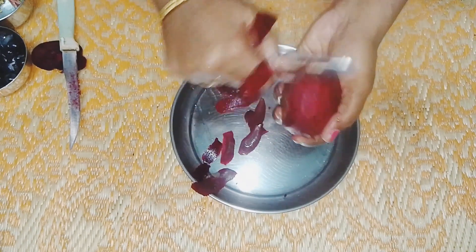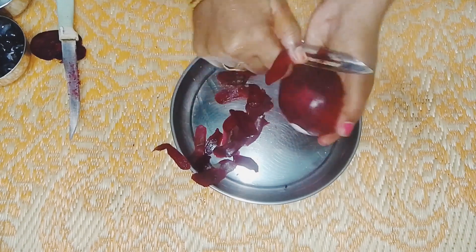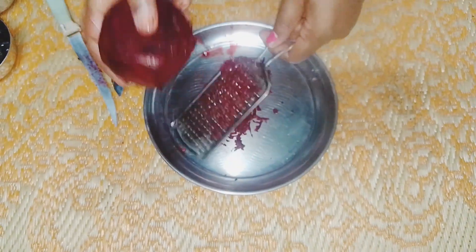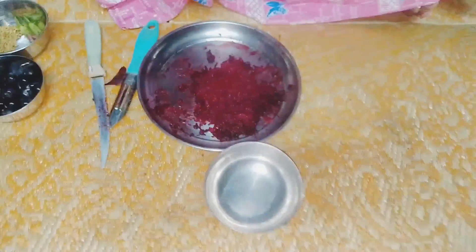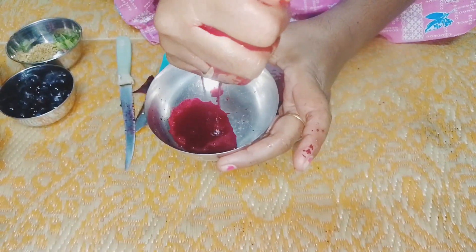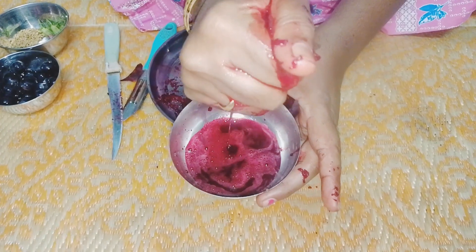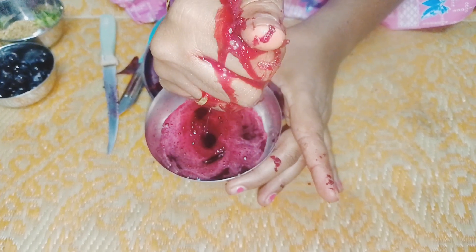We use it for different hair types. The white hair treatment is done with beetroot. The beetroot is very healthy, and it is very good to mix the juice in a simple mix.